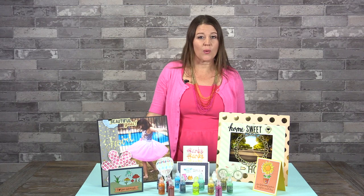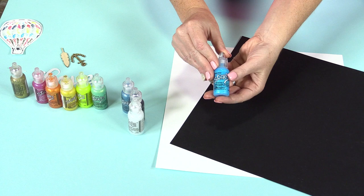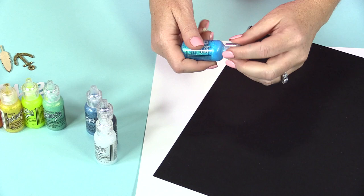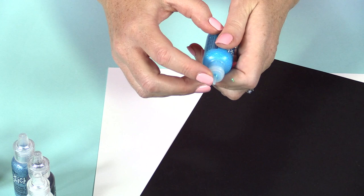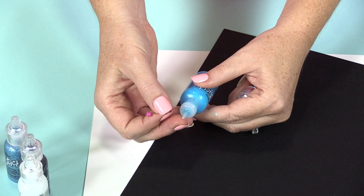In this video, we're going to show you five techniques for using these fun stickles. The best part about stickles is that they come in this tiny little bottle. It's very easy to hand hold them. The cap screws off and you have a nice thin nozzle. I always keep a piece of scratch paper nearby and a pin, just in case you get more of the glitter stuck up in the nozzle.